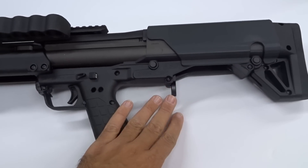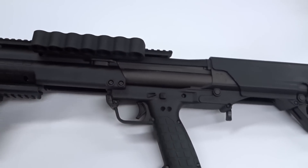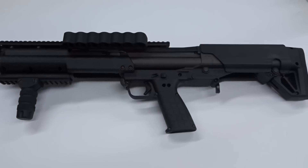The extended tube selector switch is a great upgrade — it's our number one seller and very popular. Shell carriers, extended rails, all that fun stuff. But what's better than having a fully loaded KSG ready to go?